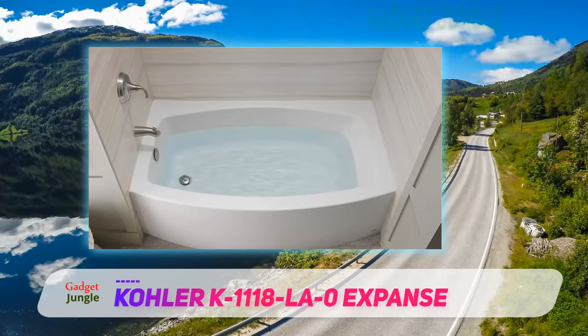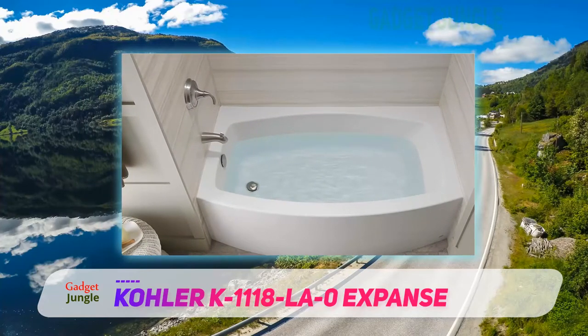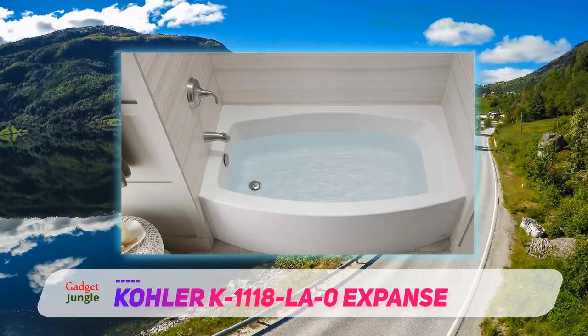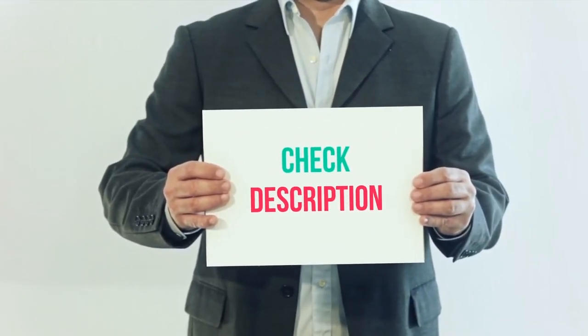Kohler's curvy rectangular tub adds a nice talking point to your guest bathroom. It's lightweight, easy to install, and easier to maintain. I've included the product link in the description — you can check it out for more information and the latest price.